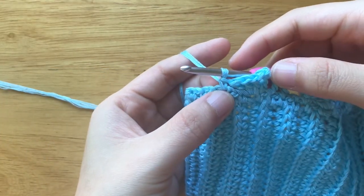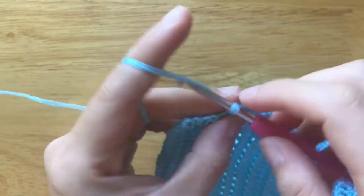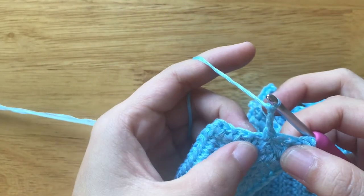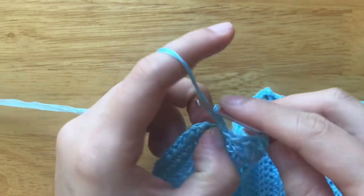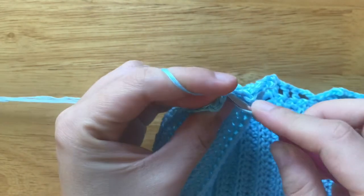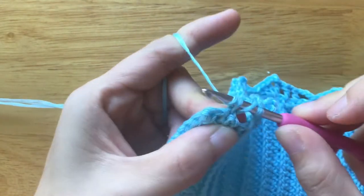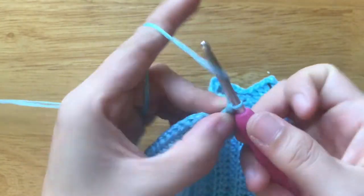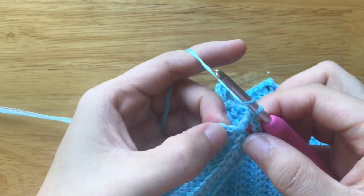Chain 3, skip the single crochet and the chain space, make 1 double crochet. Chain 1, skip the chain space, make 1 double crochet.